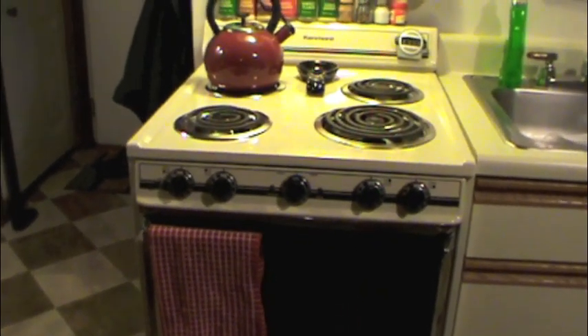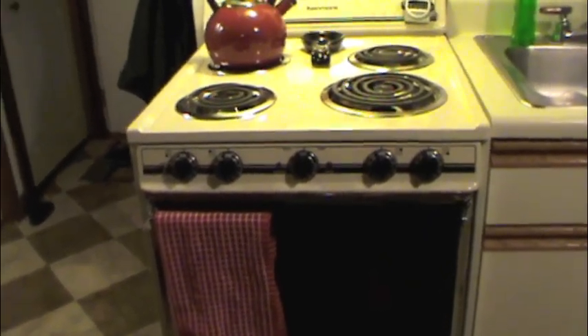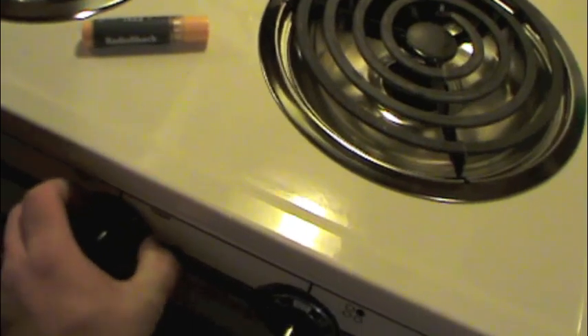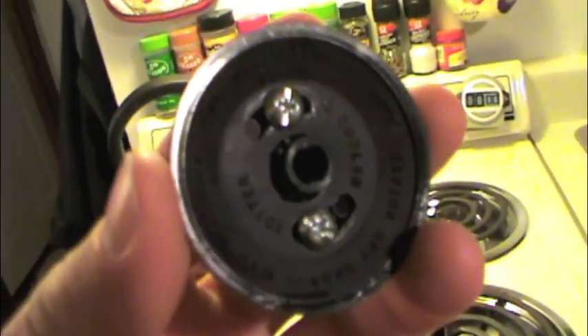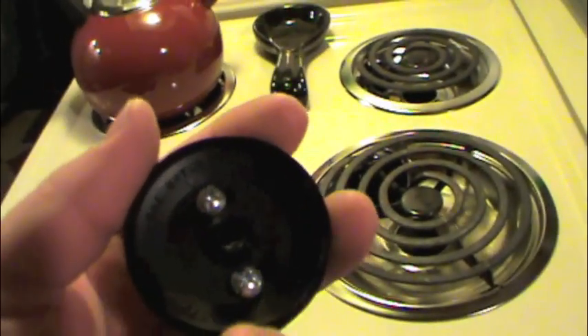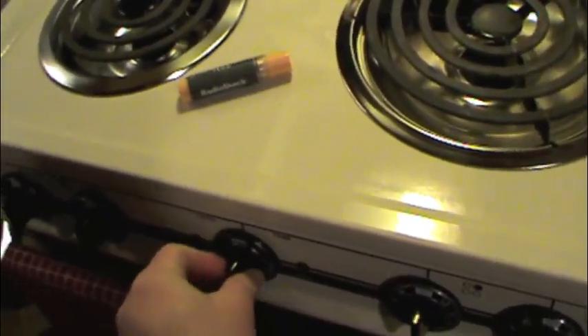I remembered from when I had removed the control knobs in the past that the oven knob has a little adjustment on the back of it that allows you to rotate the indicator dial in relation to the actual switch setting. So you can essentially calibrate your own oven. It's pretty simple.